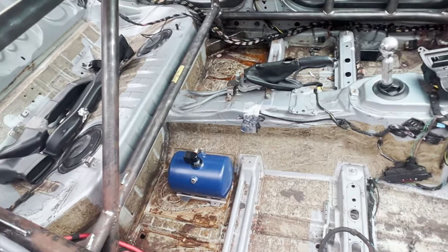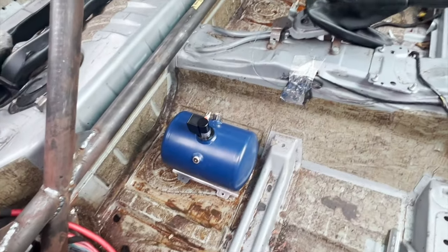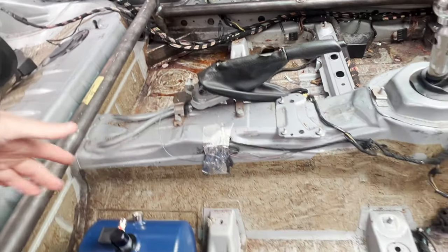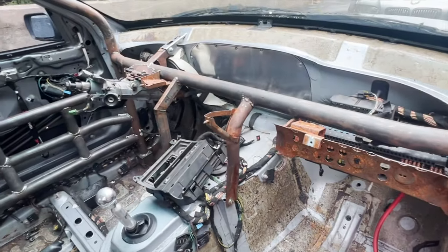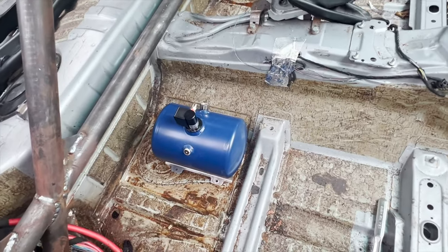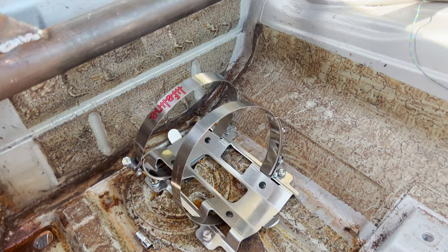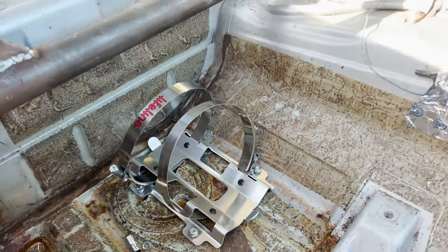First step when installing this in any vehicle is to figure out the best possible placement of the tank. In our situation, I think this placement will be very good — it's not in the way of anything and it's close to the tunnel, so we can run the tubing and wiring along the tunnel. We have the dashboard out right now, making it an easier working environment. The bracket is straightforward — you bolt it down to the floor, which means drilling four holes and running nylon nuts so it doesn't come off due to vibration.